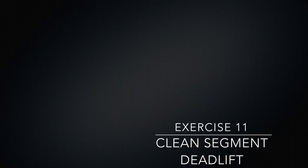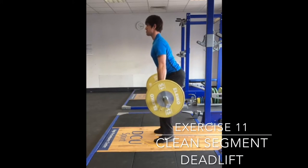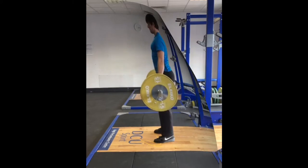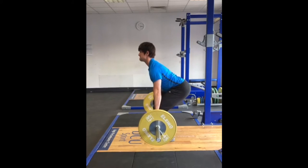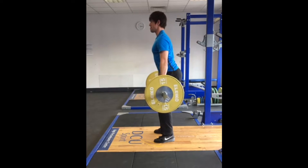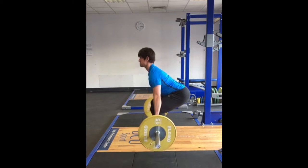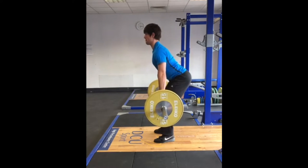Once the athlete is comfortable with the start position, learning to separate the bar from the floor can commence. The 3 pause positions of the segment deadlift are 1 inch off of the floor, at the knee and at mid to upper thigh. Each position should be held for 2-3 seconds before moving to the next. After the final position the athlete will finish with complete extension of the hips and knees. This drill can be used to help teach the athlete the correct positioning during the pull of the bar from the floor to the upper thigh where the final explosive effort will take place.